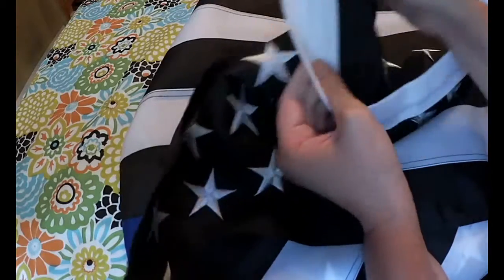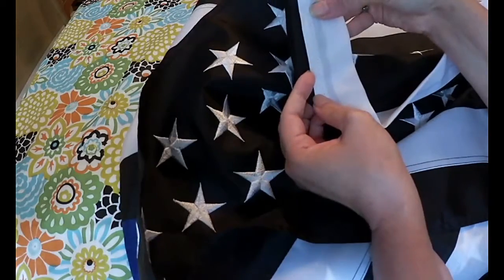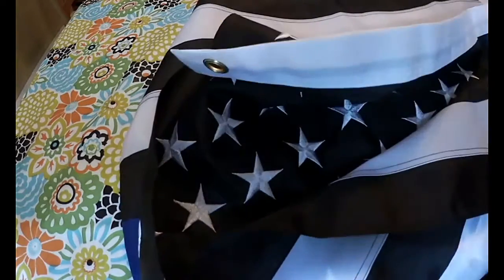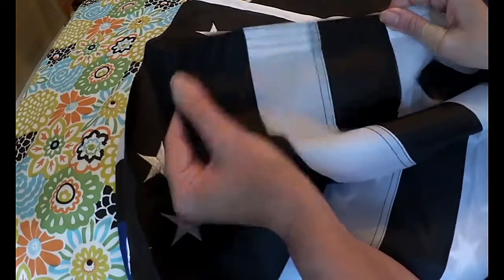You have these nice quality brass grommets right here. All the stitching is very nice. On this side of the border, you've got a double stitch, and on the striped side, you have that four rows of stitching.